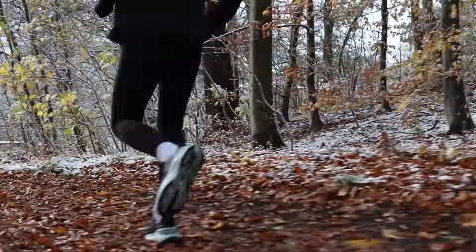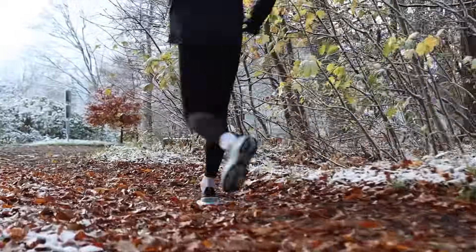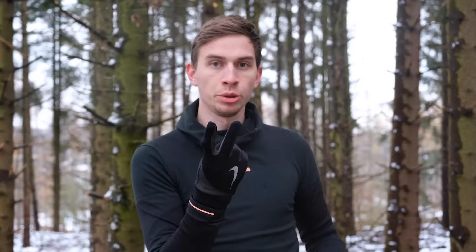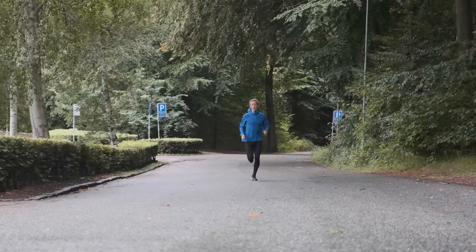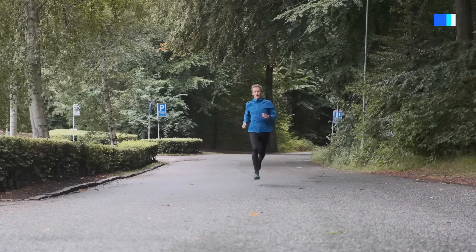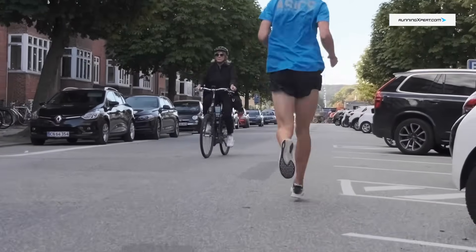We do have a secondary recommendation here at Running Expert, and that's to actually run in different pairs of shoes. So essentially, if you have a slow run, maybe use a max cushion shoe. And if you have a fast run, use something like an interval shoe. It will do two things: it will make your runs significantly more enjoyable because you have the shoe that fits the purpose, and secondly, it will change the load and stress on your joints and ligaments and actually help you become a stronger runner. It all boils down to having the right tool for the job — you can hammer in a nail with a screwdriver, but it's more fun to use a hammer.